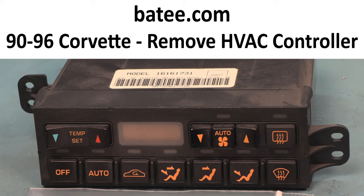Hi and welcome back to the Batty.com channel. Today we're going to show you how to remove the 90 through 96 Corvette HVAC controller.